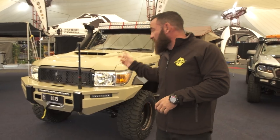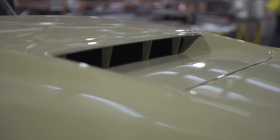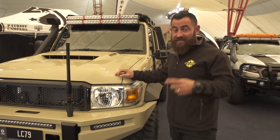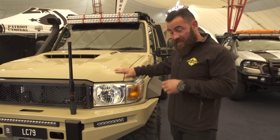I actually ordered this vehicle straight out of Toyota Japan in the original Sandy Torque colour. There are a couple of them getting around now in Australia. I saw one a while ago — it was Jason with JMAX, the first one I'd seen — and I'm absolutely in love with the colour. Something a little bit different; it's a factory colour.